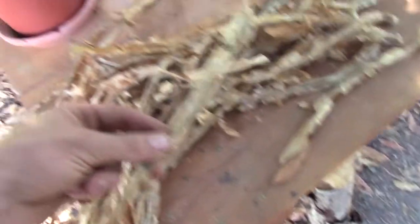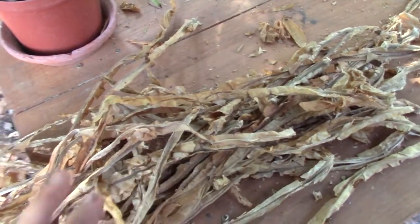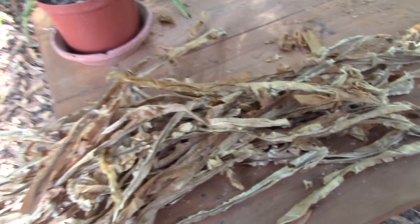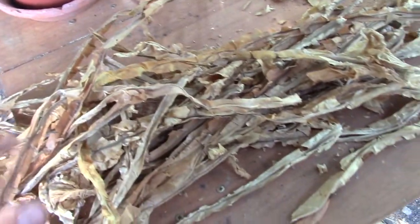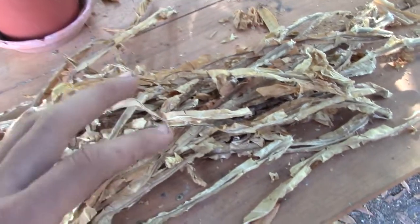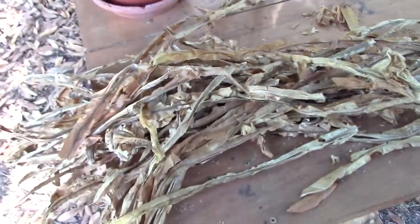One last question is whether these parts of the leaves — the stems — are smokable. I've heard they contain a lot more nicotine than the rest of the leaf, so I'll try washing them to reduce the nicotine content and see if they become smokable.